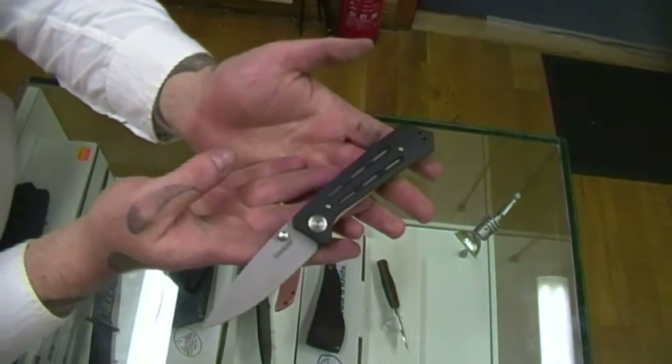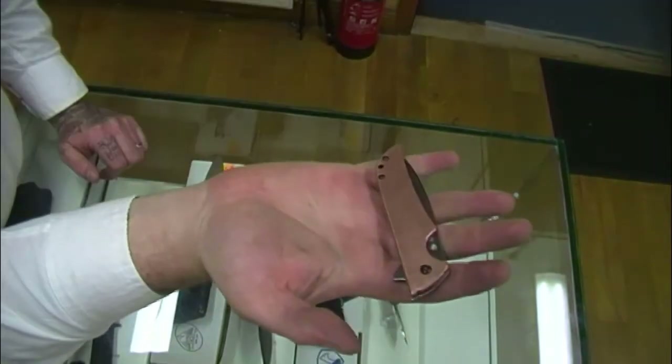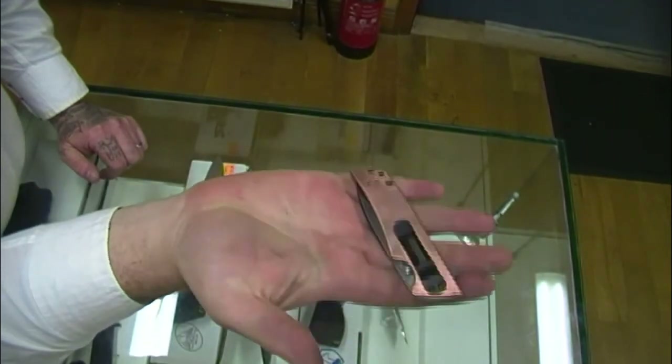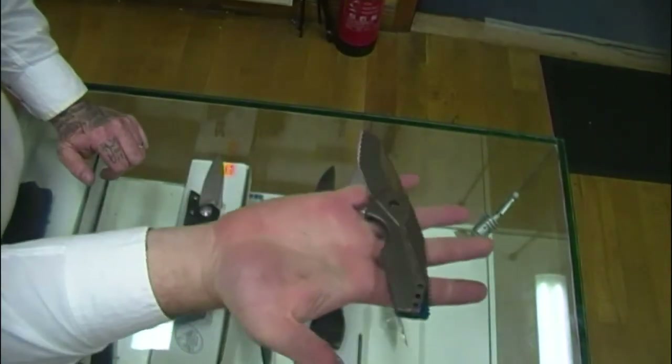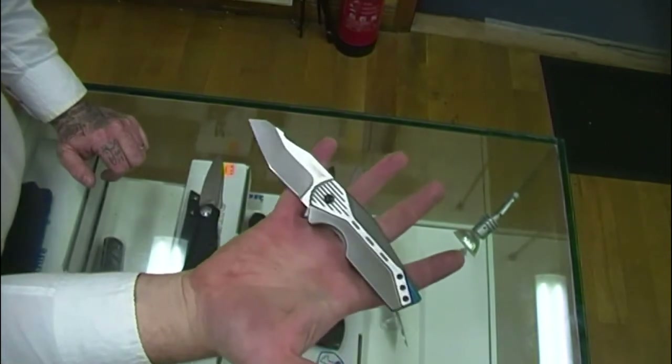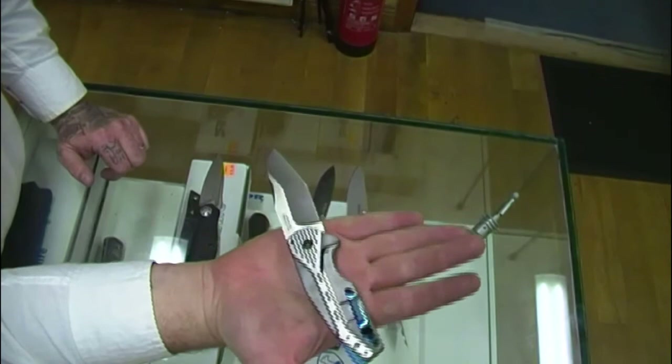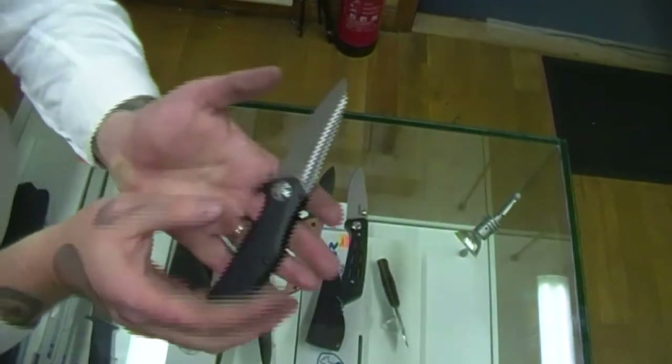Alright, so that's the Kershaw Injection, that's the Skyline with the copper, that's the Malt, and then the Natrix.